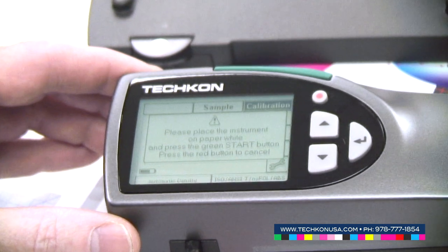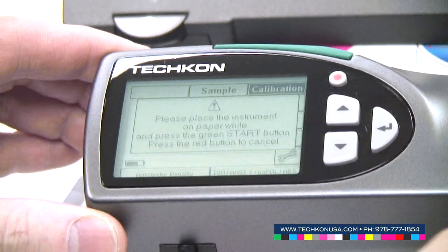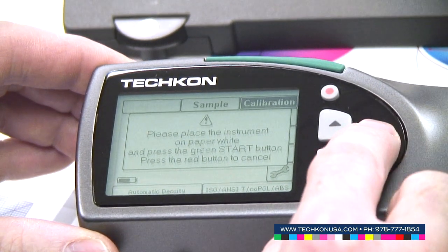Please put the instrument on paperwhite and press the enter button to make a paperwhite calibration.